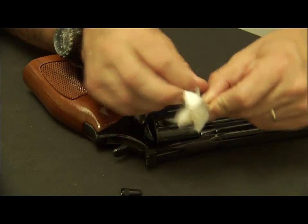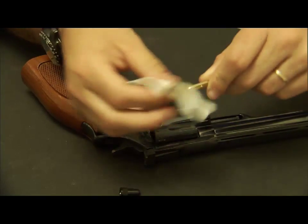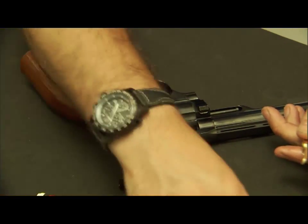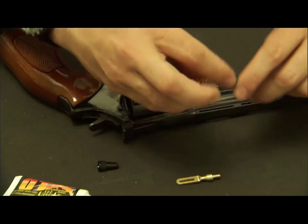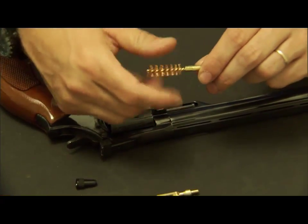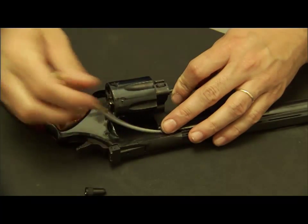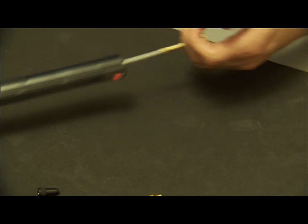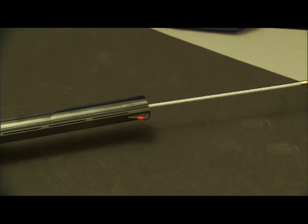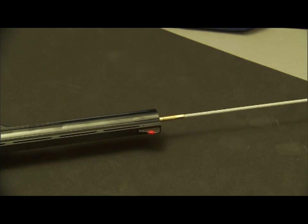Within the barrel, the rule of thumb is to run a patch with solvent, run a brush, then run a dry patch to mop out what the brush and the patch have loosened up. I'm going to attach my brush, then attach my T-handle. You can feel the cable turning within the lands and grooves of the rifling.